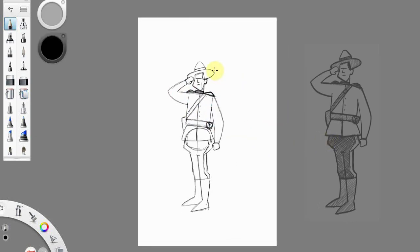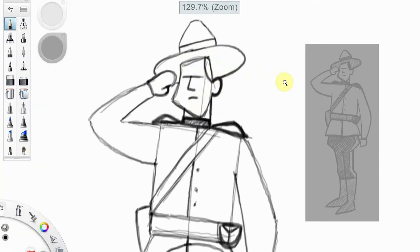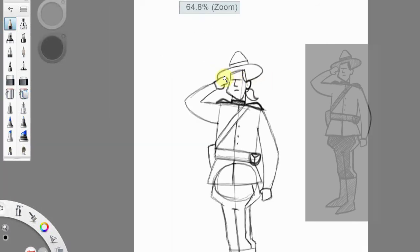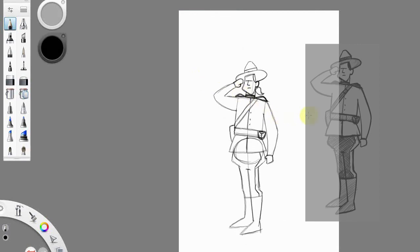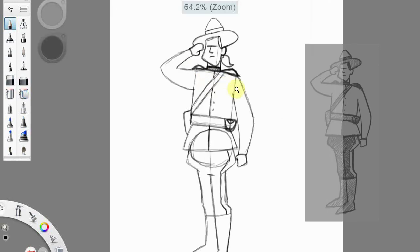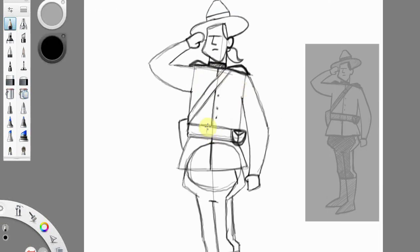There are a couple of other things you can do here. One of the things you can do if you want is put a ponytail on him to make him a her. And the other thing you can do if you want is put another little rectangle down here for the belt buckle, and another rectangle here for the buckle on the shoulder belt.